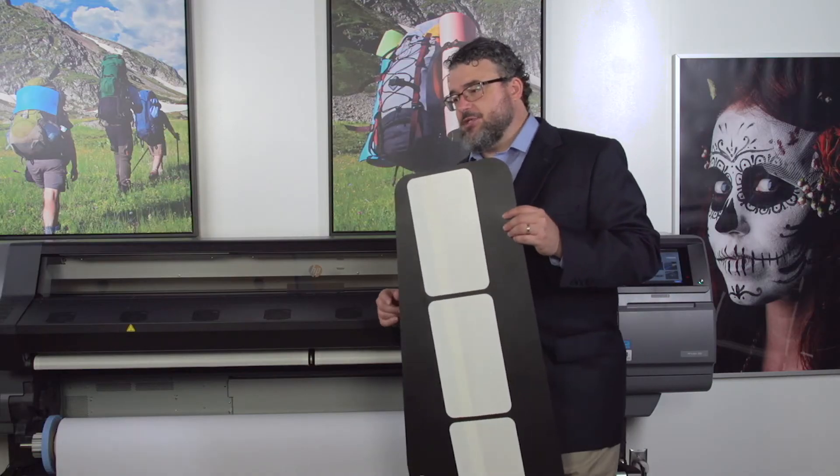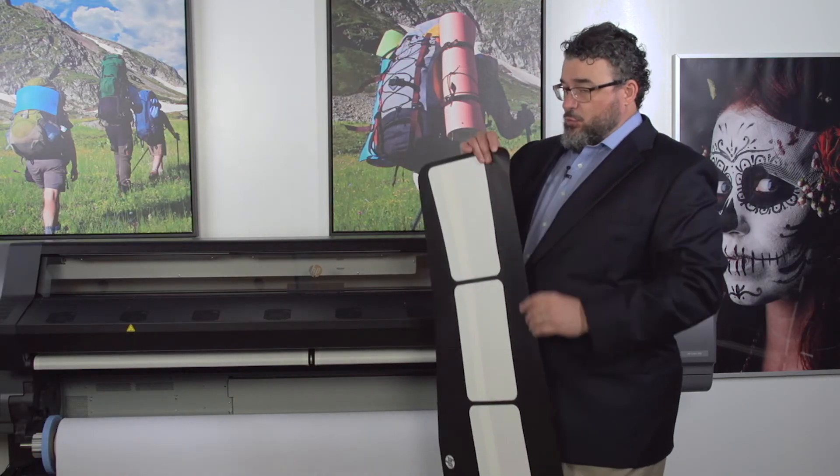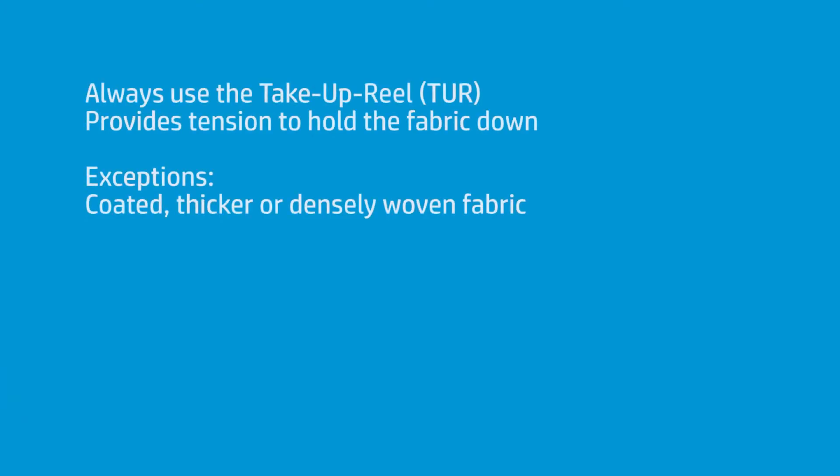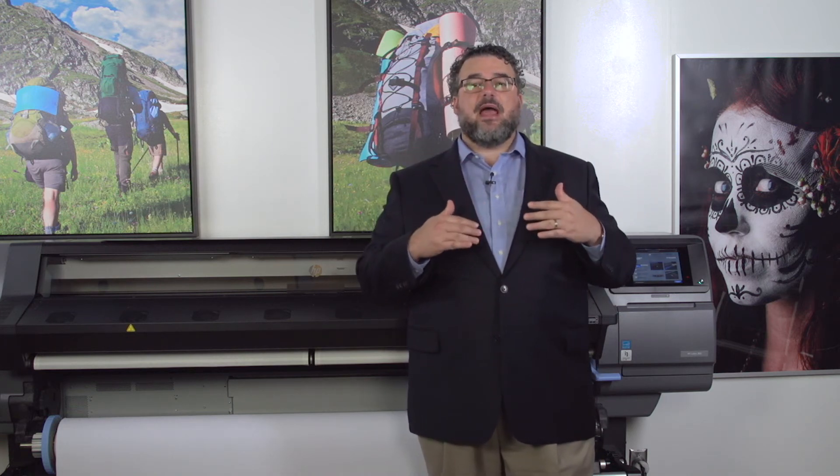Another important thing about fabric: as a rule, until you're really familiar with it, I recommend that you use the take-up reel. I would say 30 to 40 percent of fabrics almost require it — without the take-up reel they're not going to travel through the print path properly and will get stuck. With a stretchy dimensional fabric, if you're just pushing it, it doesn't go anywhere — it falls and folds over itself. But as soon as you put it on the take-up reel, you have tension, and that tension holds it down and allows it to travel across the platen smoothly.